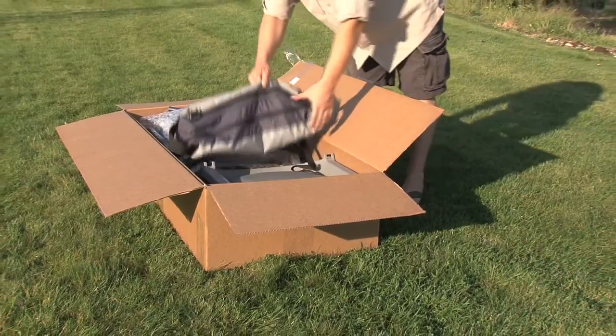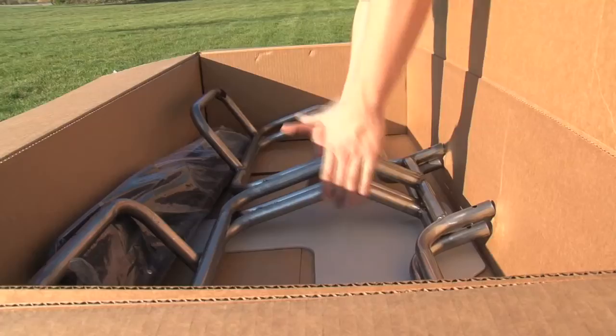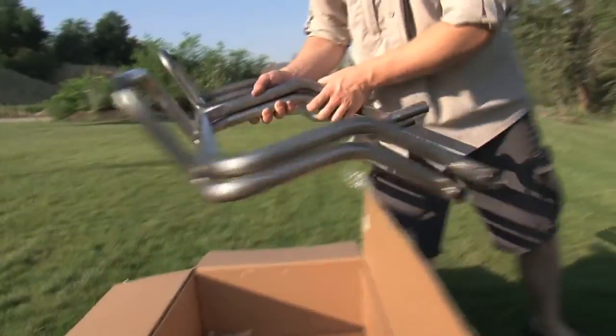Begin by unboxing all components of your Bronco Extreme. This will help you identify parts quicker and easier.